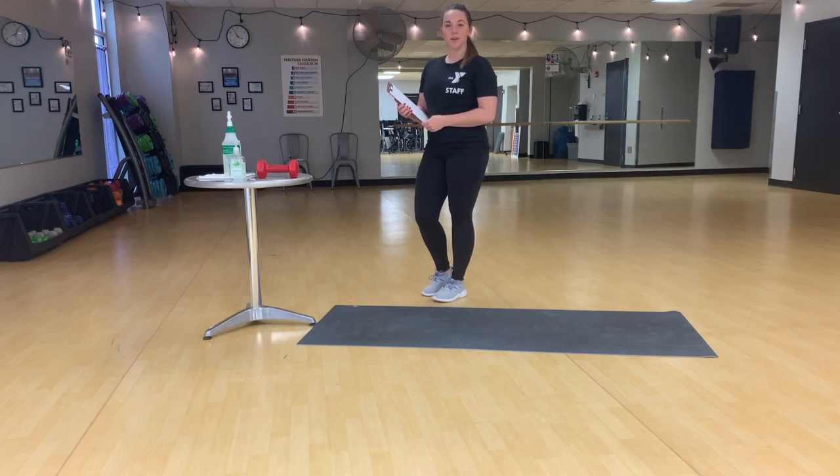Hi, I'm Brooke, an ACE certified personal trainer and a health and wellness director here at the YMCA Central Ohio. Welcome to your workout of the day.